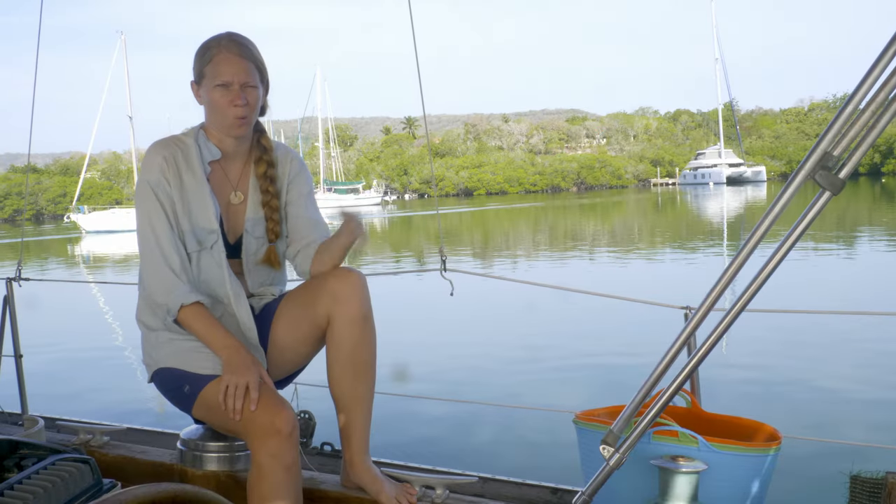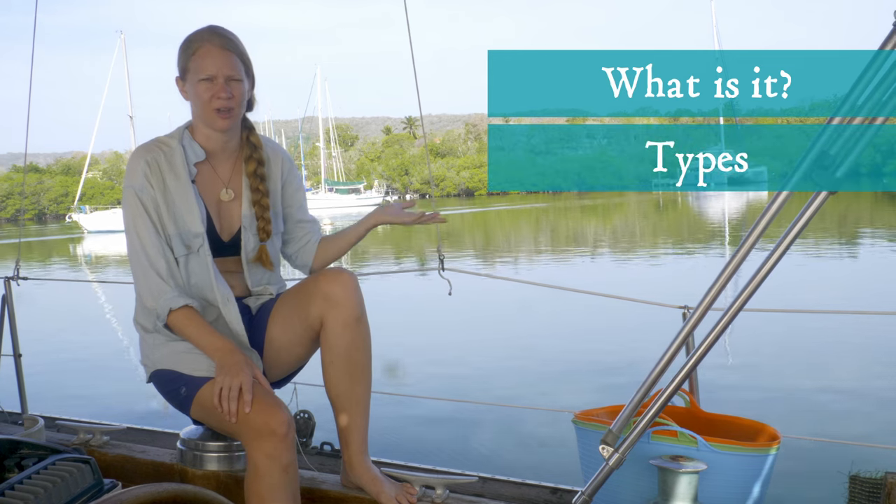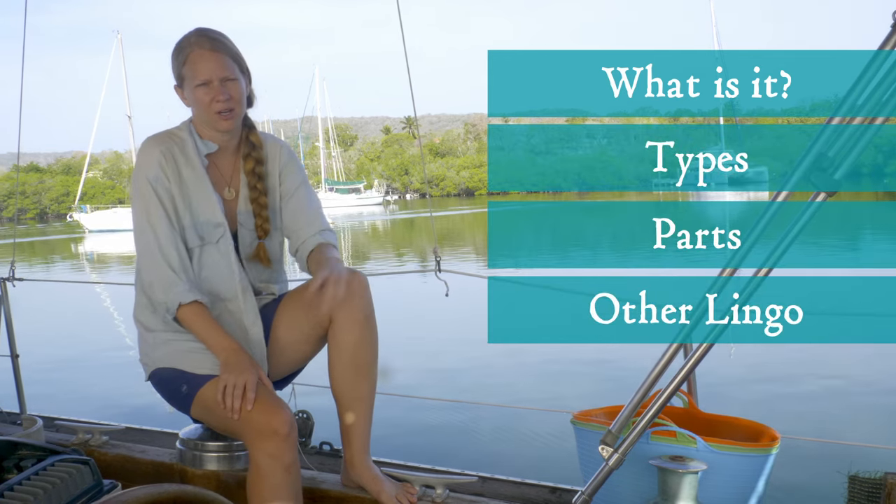So today we're talking about anchors. What is an anchor? What are the different types of anchors that you might hear about? What are the different parts, and how do you talk about them?